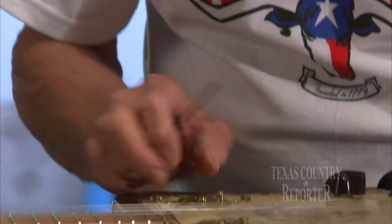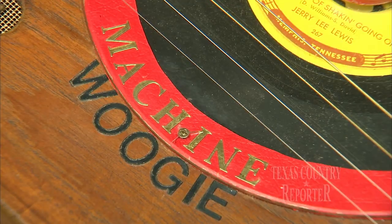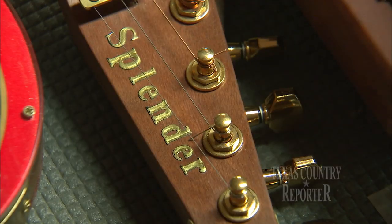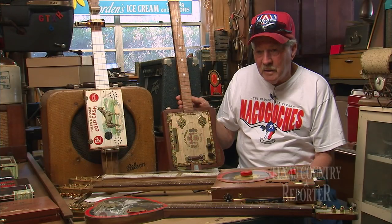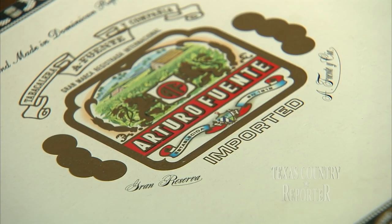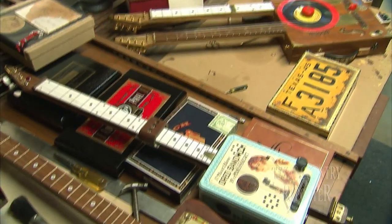I'm not a real luthier, but I'm a man that's got a lot of time and maybe a creative mind at times. I dream these up before I ever start them — what they're going to look like by looking at a cigar box. Is that what that is right there? This is a cigar box with a frame around it. That's right, a cigar box guitar.